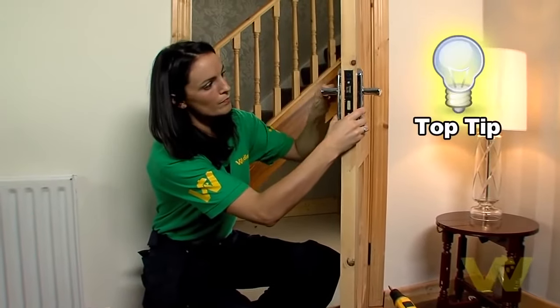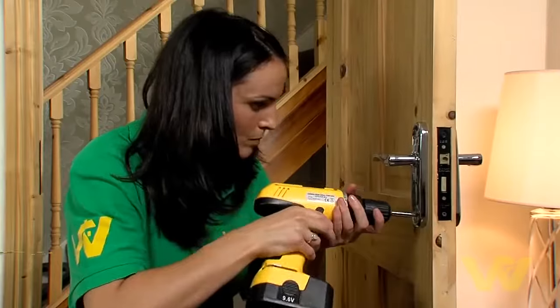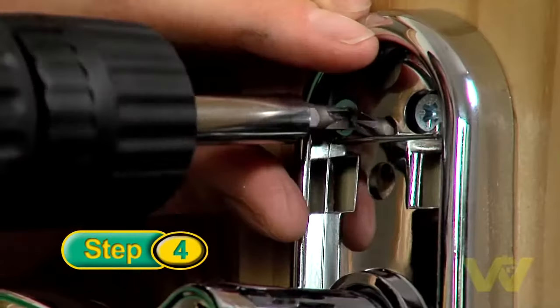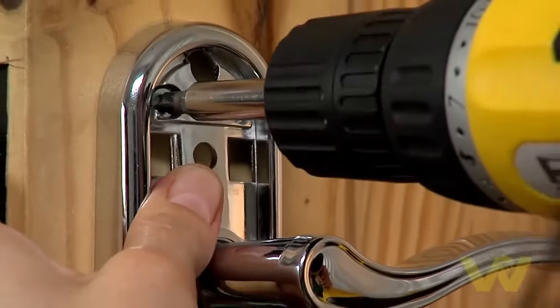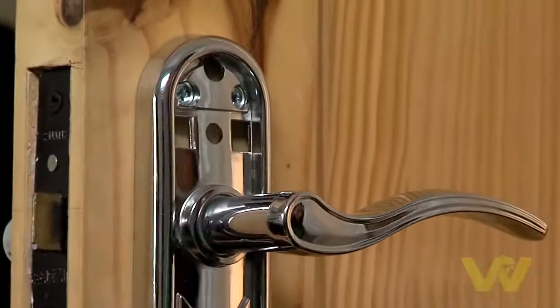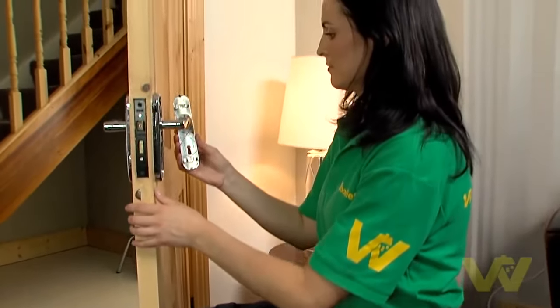Top tip: check to see if the handle is working before securing with screws. Then screw the new handle in place to the door. Test the door again to make sure the handle is working before closing the door.